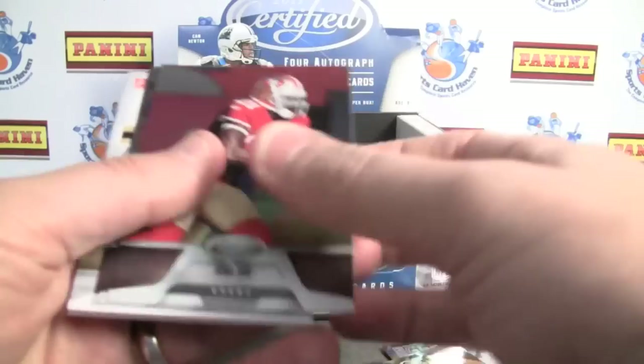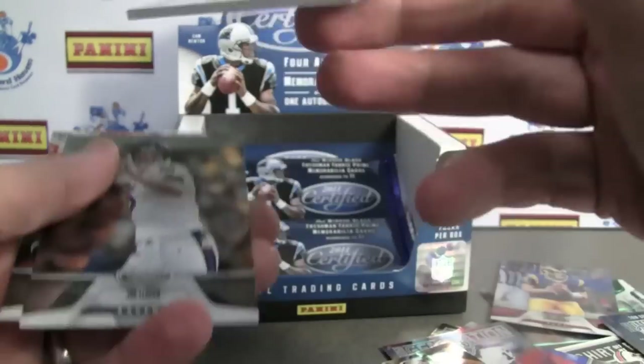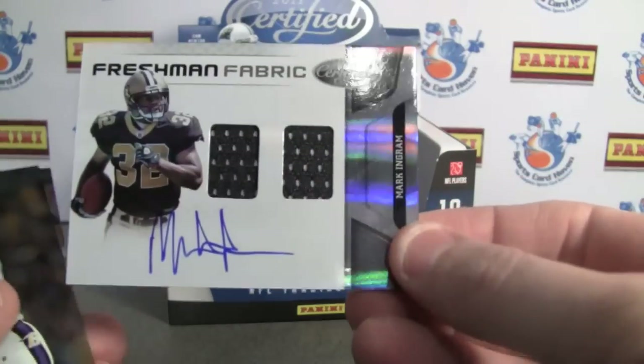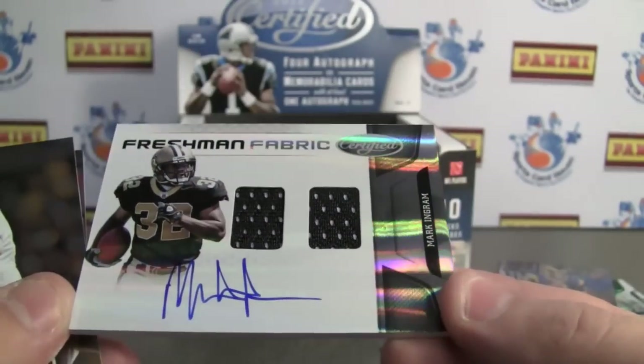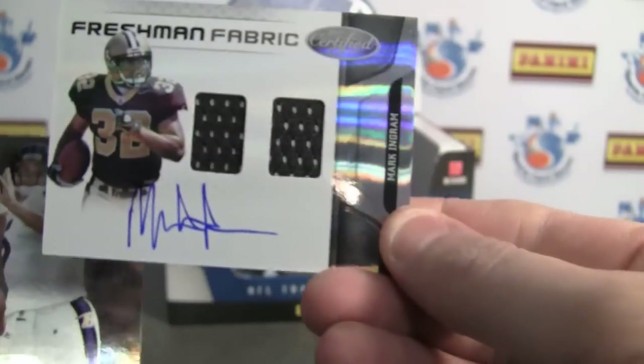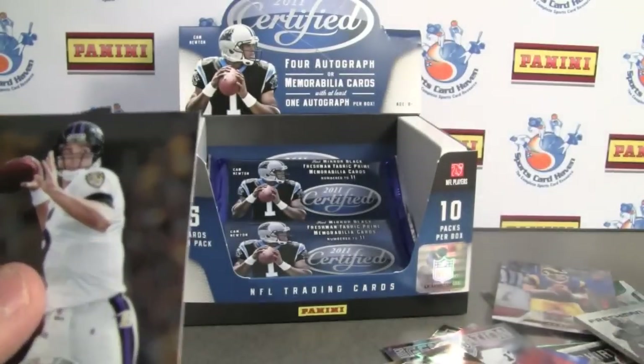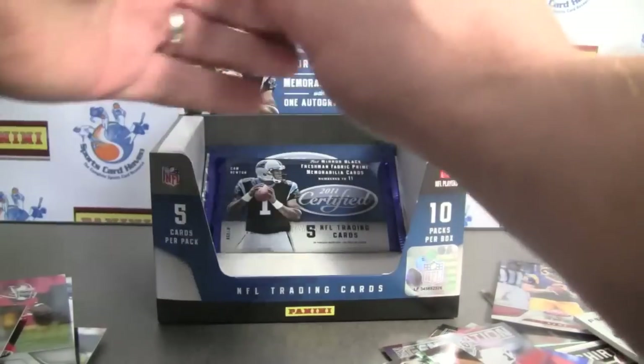Looks like here we've got one — to 299. Mark Ingram, dual jersey on-card auto, number 213 of 299. Very nice card, very nice layout — Freshman Fabric. Very, very cool.